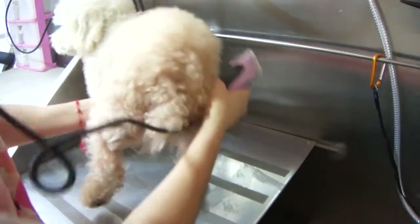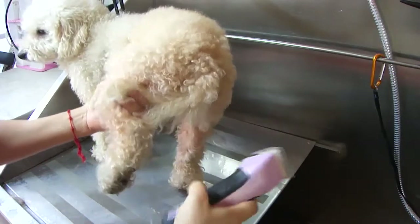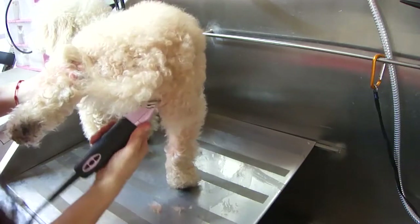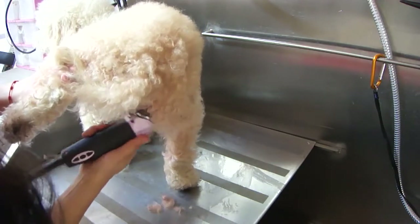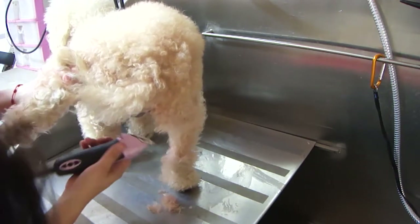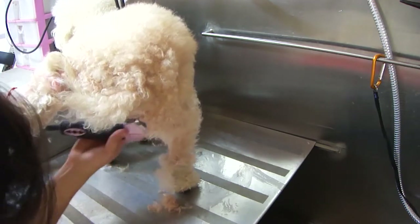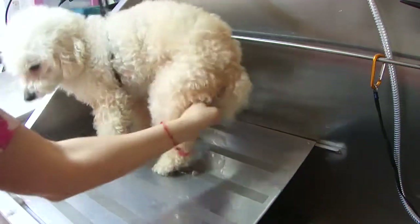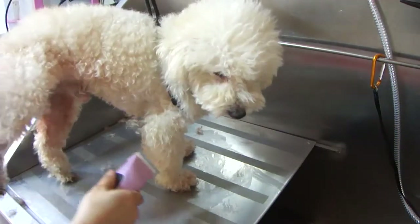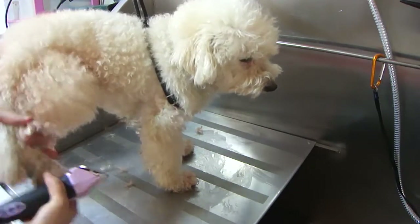We're going to lift up one leg so that we can access the other leg better. I like to go low on this part just because hairs get tangled up very easily. I'm grabbing the table with the same hand.